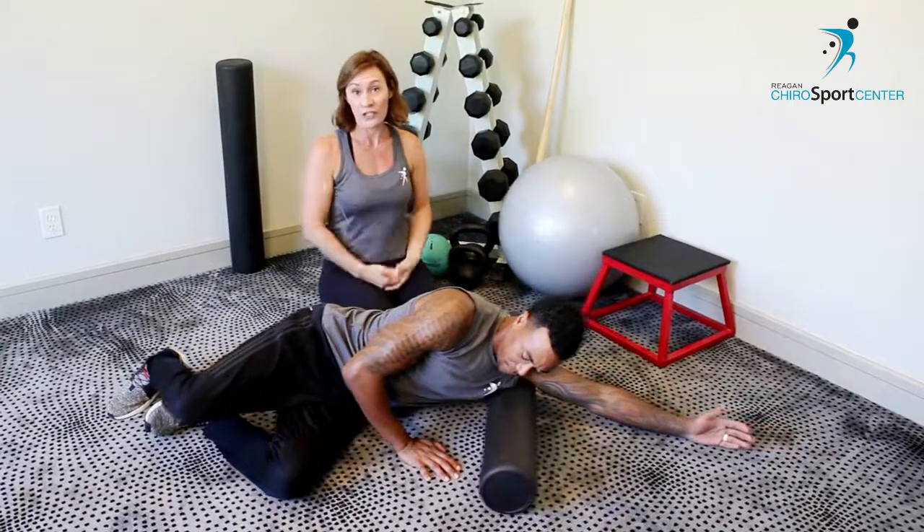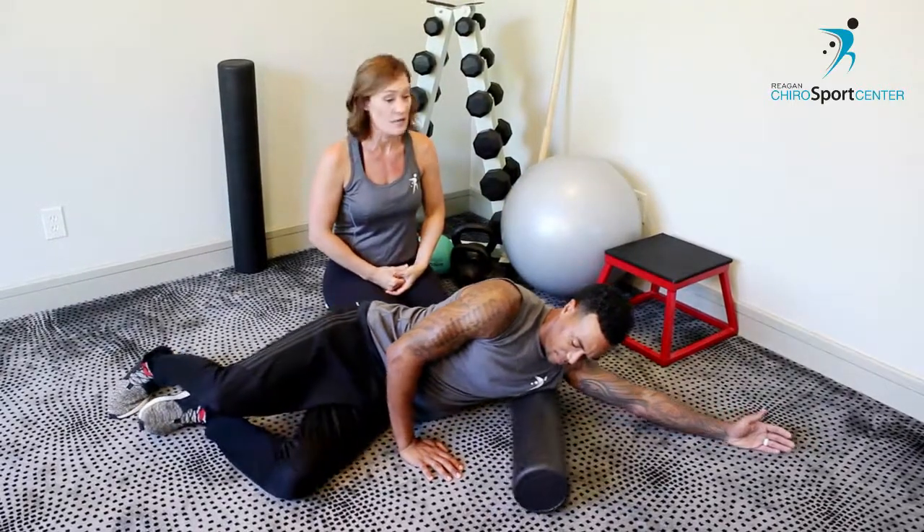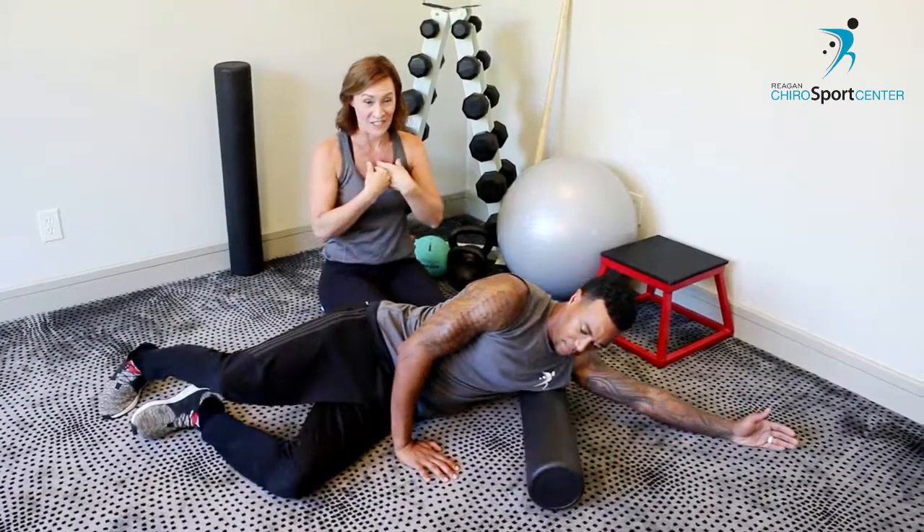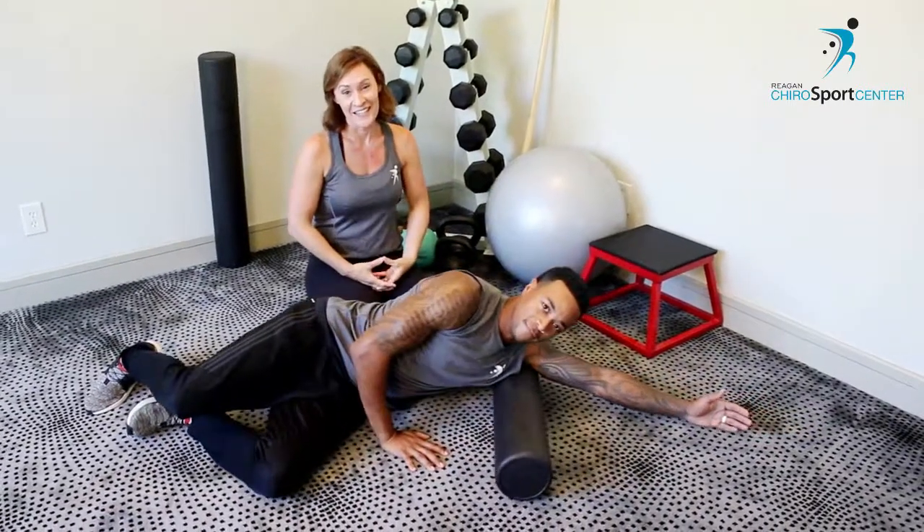Well, at Reagan Carol Sports Center we are always trying to keep you in the game. If this is not working for you, come visit us and we'll try to see what else we can do to get some problems solved. Signing off, I am Dr. Reagan, I am Rochelle, and thanks for joining us today.